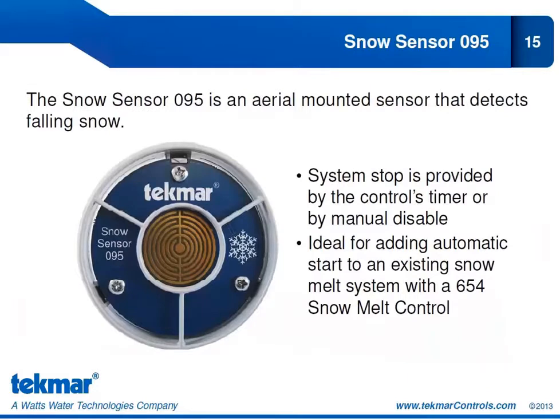Now our newest sensor: the snow sensor 095. This is an aerial mounted sensor that can detect falling snow, giving you automatic start and timed stop operation. The stop is provided by the 654's internal timer — once that time has expired, the snow melt system returns to its off state. This is a great way to add automatic operation to an existing snow melt system, but you must use the 654 snow melt control. You cannot connect the 095 to TECMAR's other snow melt controls.